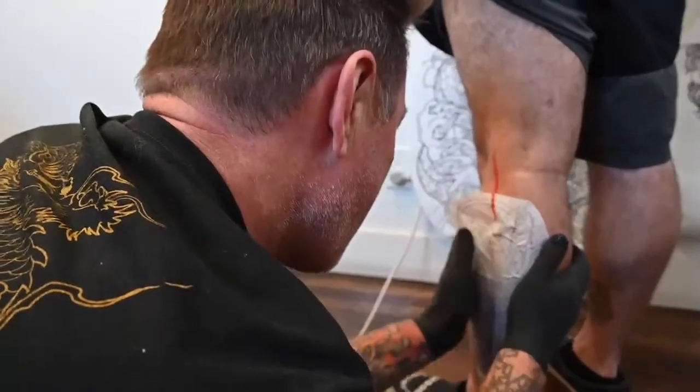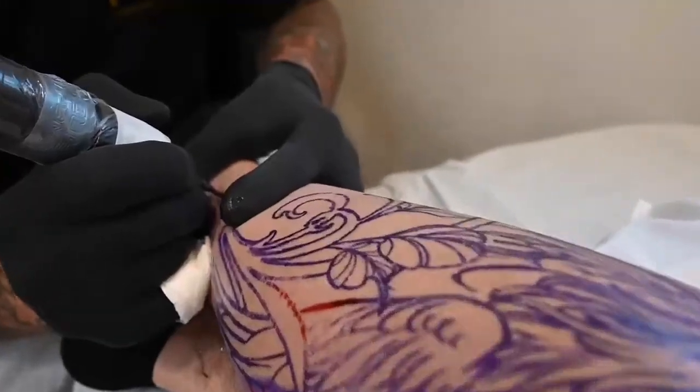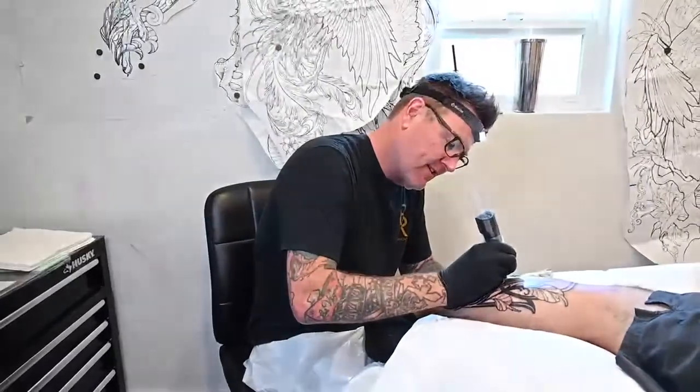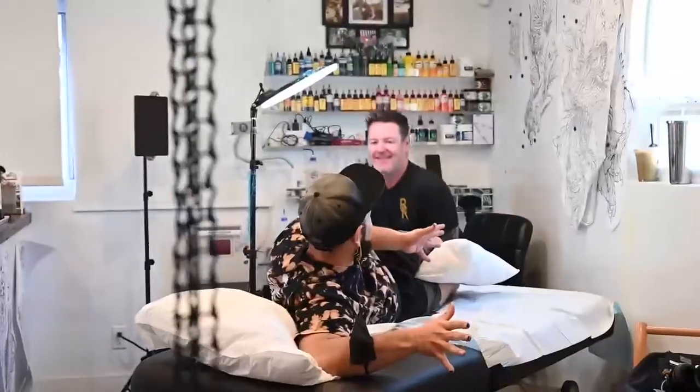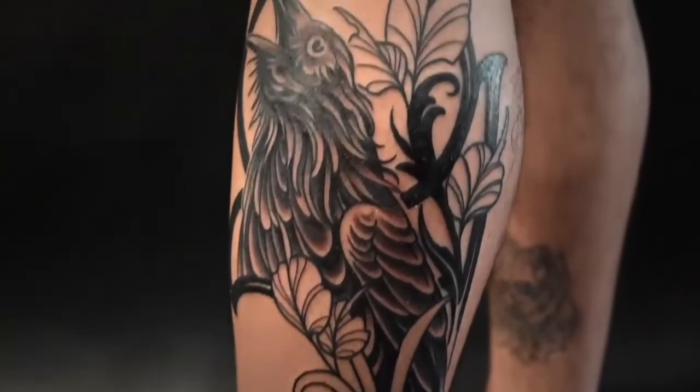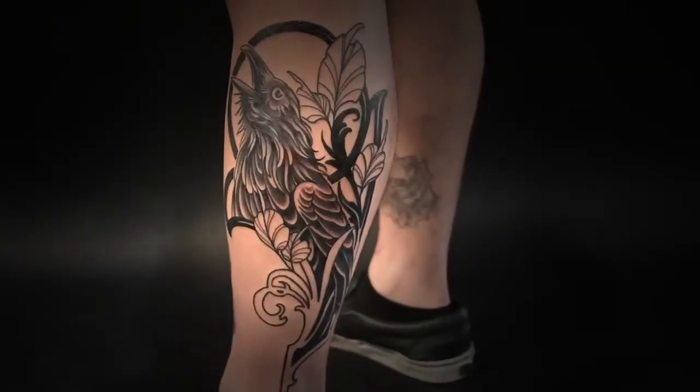I'm used to tattooing everything with my Packer Wand, and this one happens to be the shader. I lined and filled with it today. The lining has been like butter — it's got this give to it that blowouts are less likely.